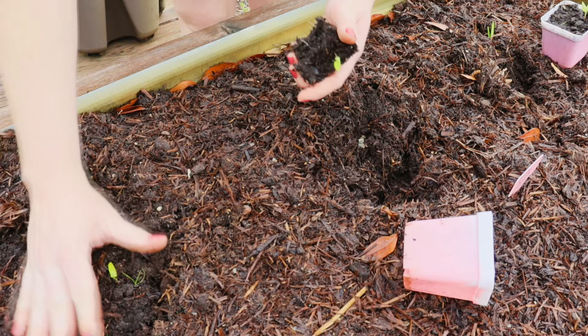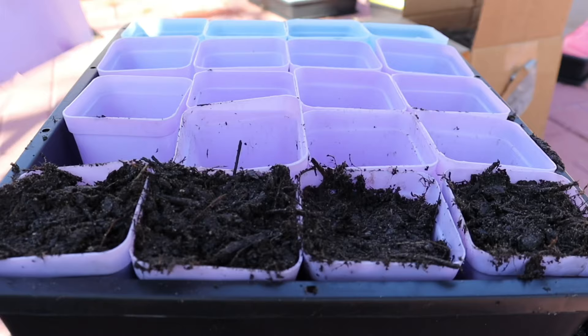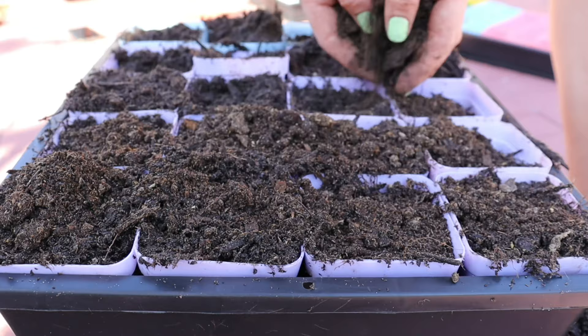I prefer to start my seeds in a potting mix that already has some type of nutrients and fertilizer built into it. Starting in a seed starting mix often doesn't have those extra nutrients and fertilizers, so you'll have to quickly fertilize after. Personally, I just like to skip a step and make sure that the plant has everything it needs immediately.